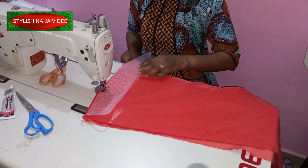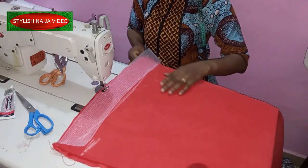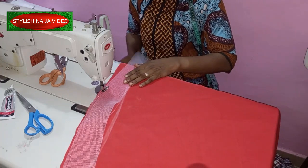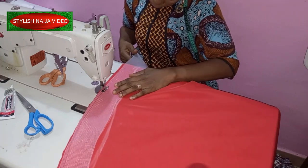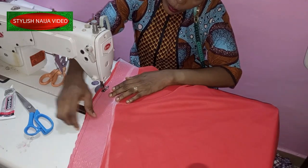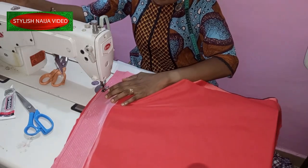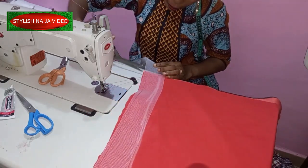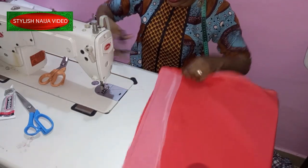As I stitch along, I'm not going to pull — I'm just stitching. I'm going to stop about half an inch before I get to the hem on the sides.